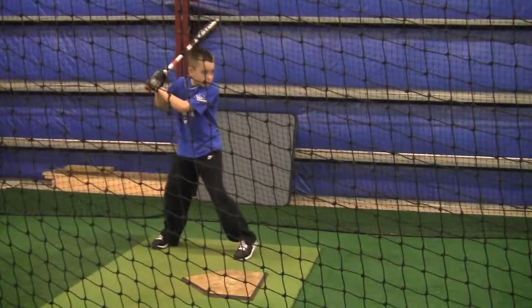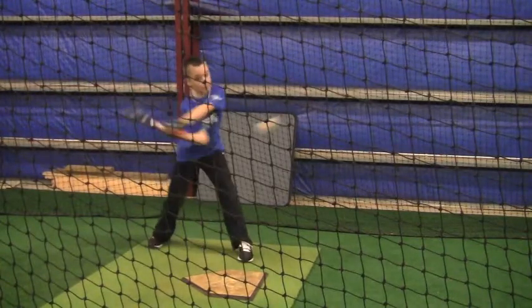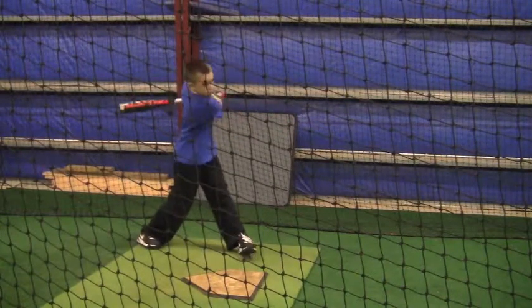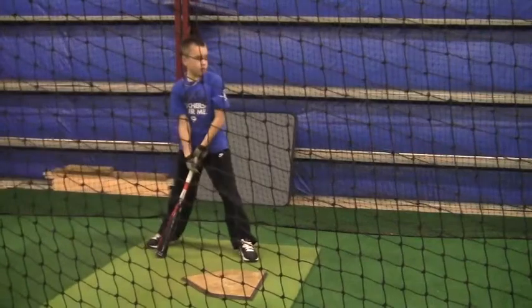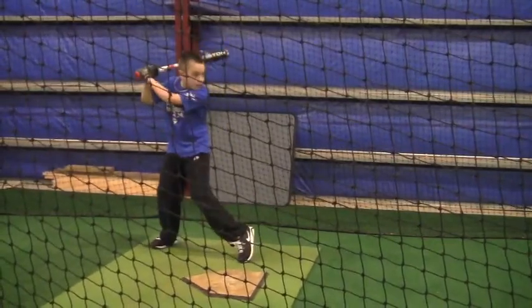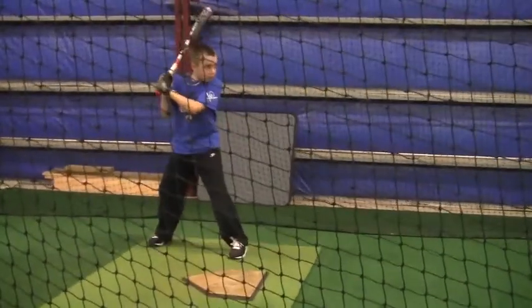These are really good swings. When you watch this, watch your head — how still it remains. You want to make sure it's very, very steady. Very aggressive right there — very aggressive approach.